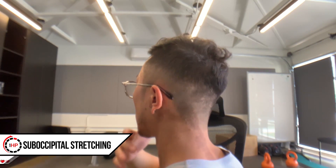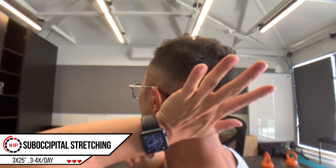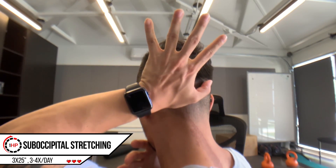For the stretch, we're going to be performing this three times, 20 to 25 seconds, up to three to four times a day. And as I'll mention later, you should treat it as a way to undo the stress of sitting.